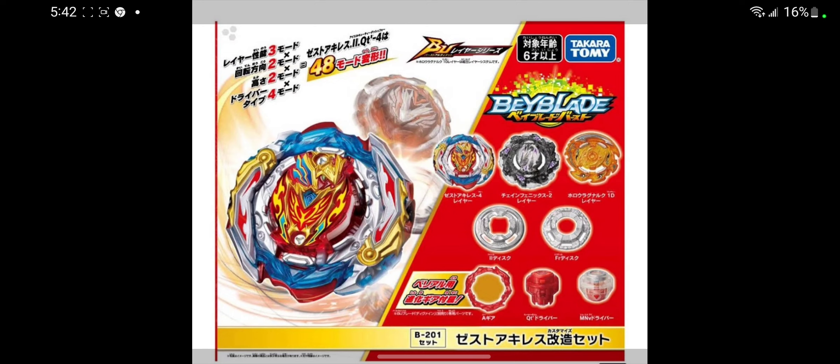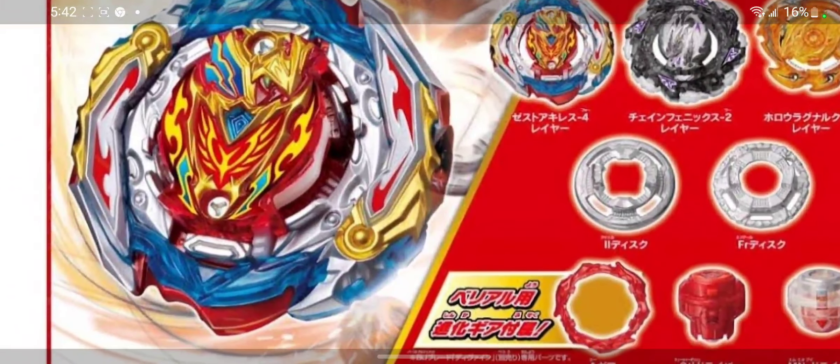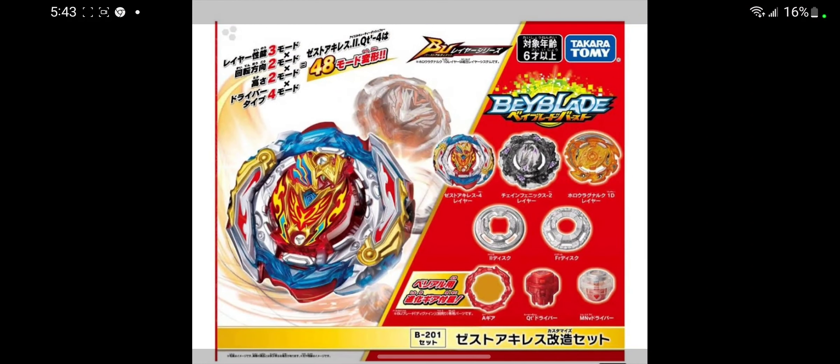Hopefully you guys enjoyed this video. I wanted to show you guys the brand new system, the brand new Achilles. It's basically a layer and you can just customize it to whatever you want. But yeah, that's it guys.